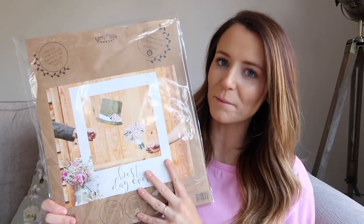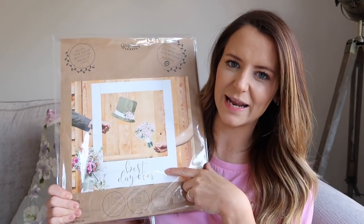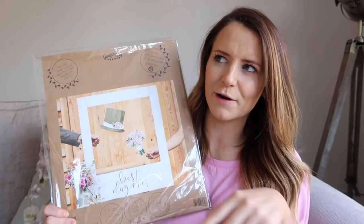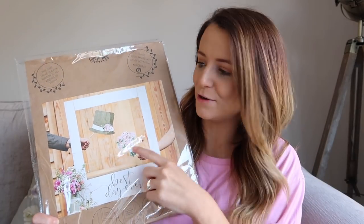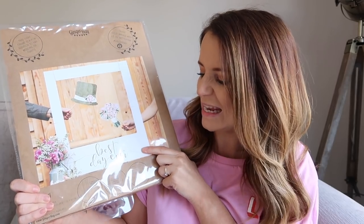Another item from Ginger Ray is this photo frame — I'm not going to get it out because it's too big to really show you on camera, but it's basically a bit like an Instagram photo Polaroid type frame that you hold up, and then people can grab a prop and have their picture taken in it. I might get some fake flowers and stick them on it, or spray it copper. It was really inexpensive and just an easy way to make your own photo booth.